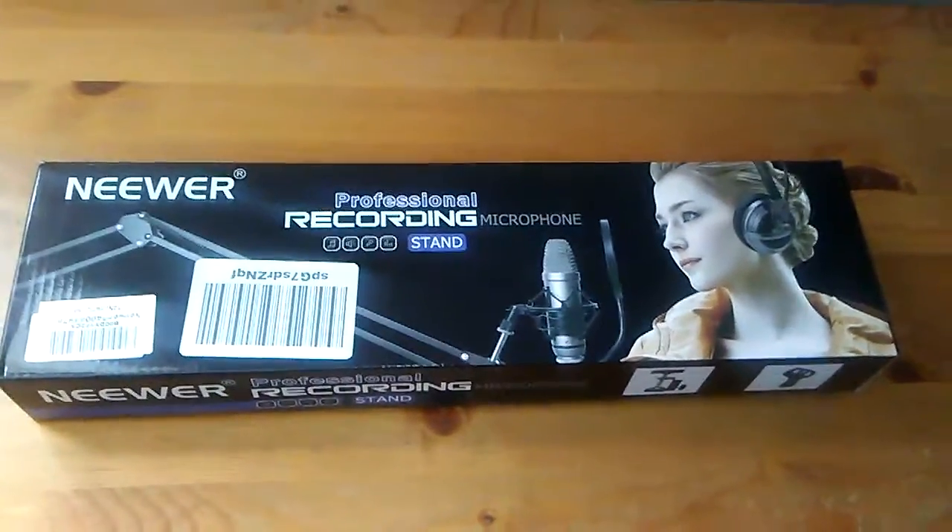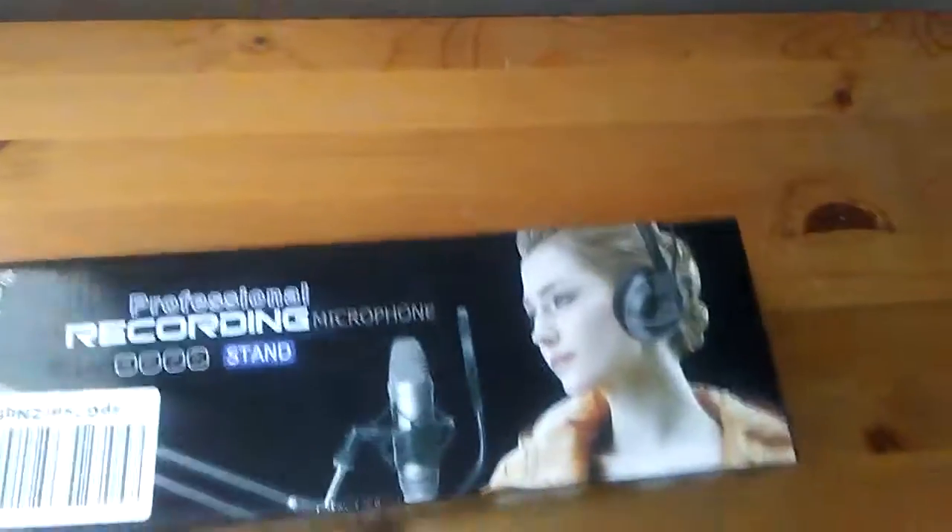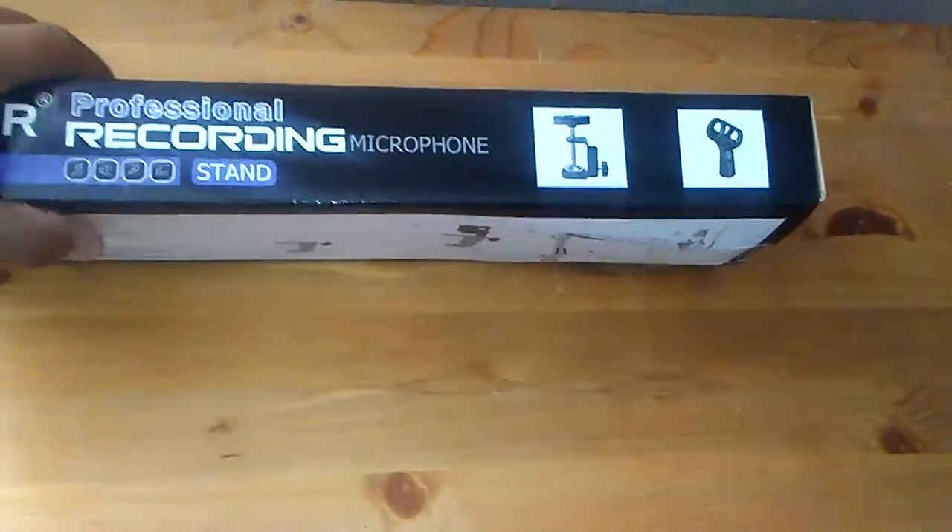Hi guys, it's Jose the Great again for another unboxing. So let's get to it — this is the newer professional recording microphone stand, so finally getting professional up in here.